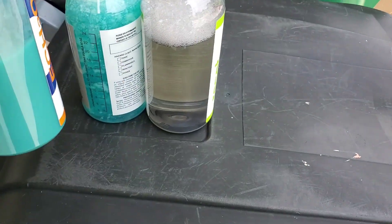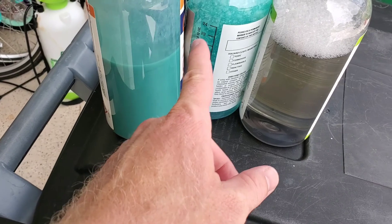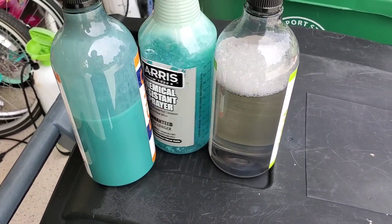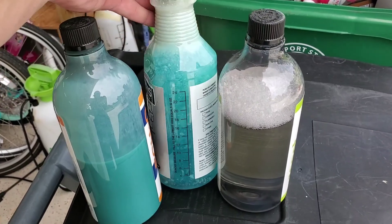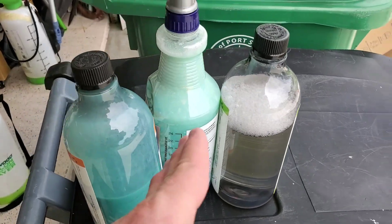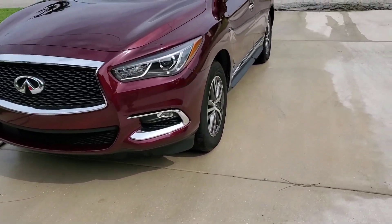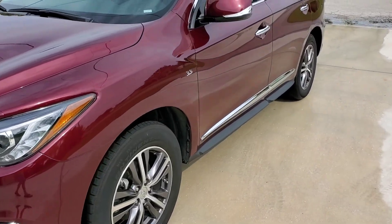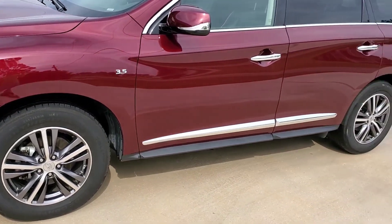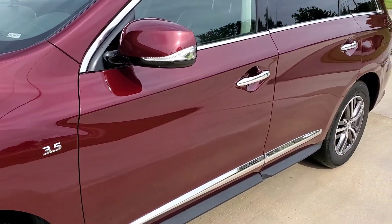I also have this waterless wash and quick detailer. I made what I call blue juice — I forget the exact recipe but it's some Reload and distilled water, making 32 ounces. You can see it separating because the Reload goes to the top; just mix it before use. I use that to wash the car most of the time, unless we went on a road trip or down a dirt road — you just spray it on, wipe with a cloth, and buff with a microfiber.